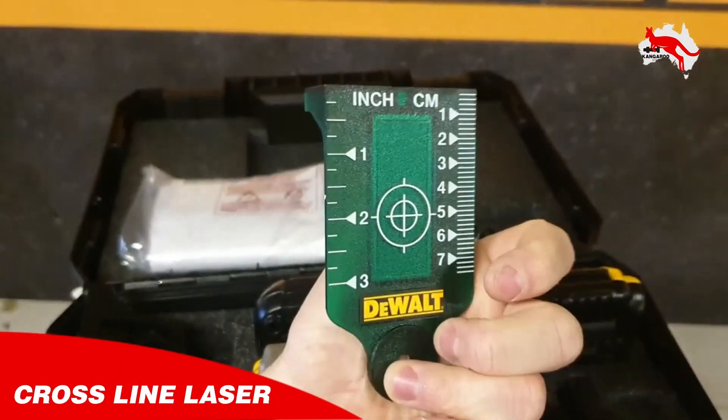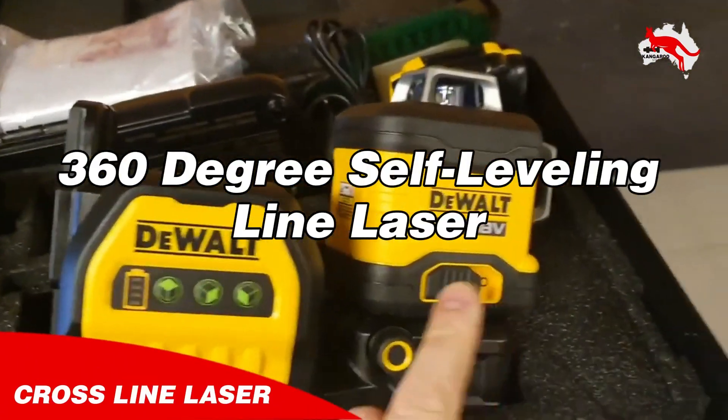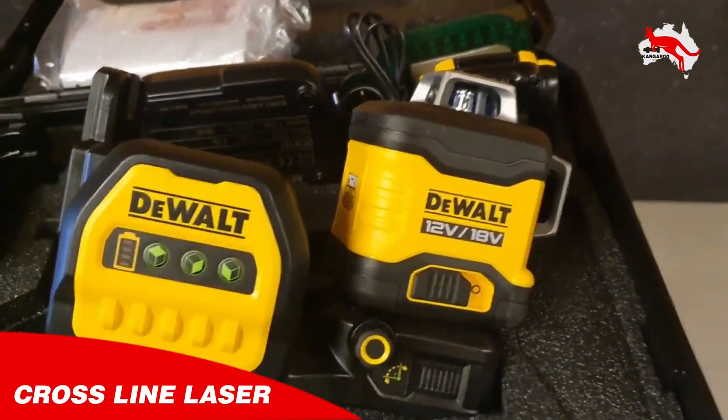It can work with 12-volt and 18-volt. The micro-adjustment shifts left or right depending on which way you twist.